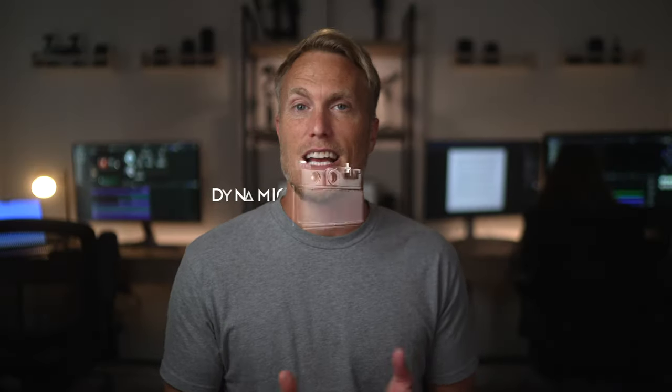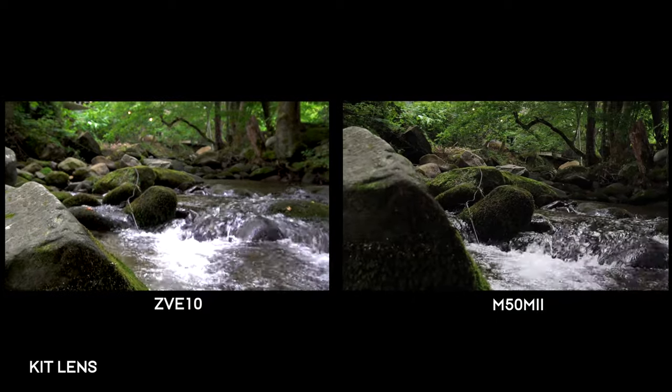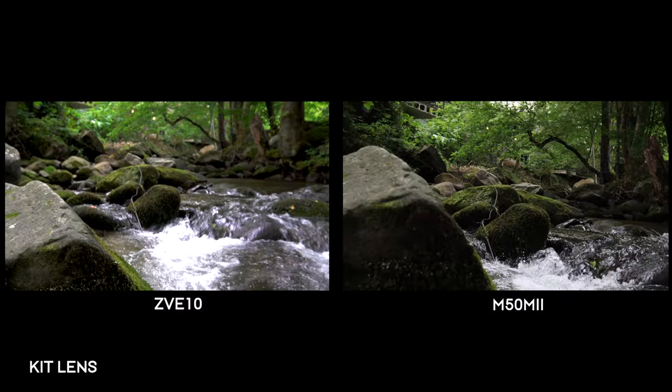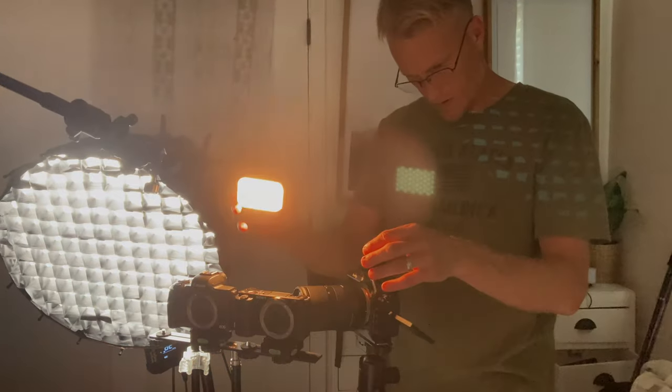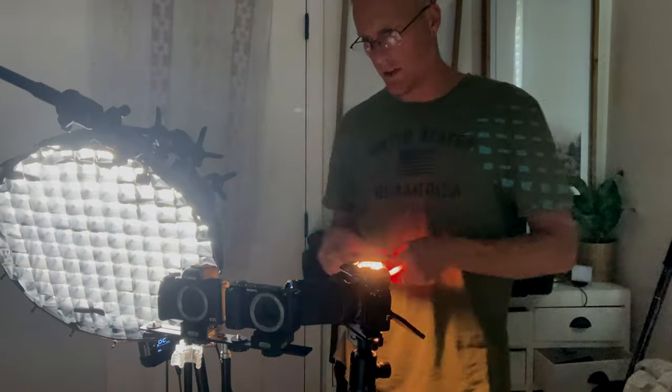The M50 Mark II has been tested to have 13.4 stops of dynamic range, whereas the ZV-E10 is advertised to have 12 to 13 stops. When we are comparing two very capable cameras like this, I find that no matter what camera you decide to purchase, it's really the lens that's on the front of it and the person that's behind it that makes a difference. So don't get too hung up on a lot of these details. I would suggest practicing more, getting out there and just shooting with it, and understanding the principles of light and exposing your camera correctly.